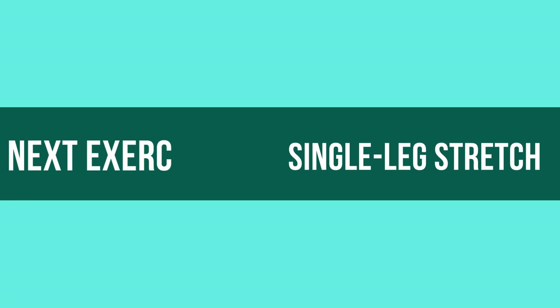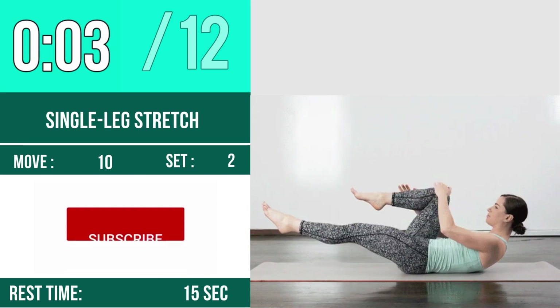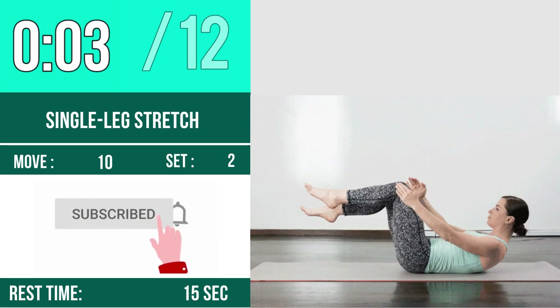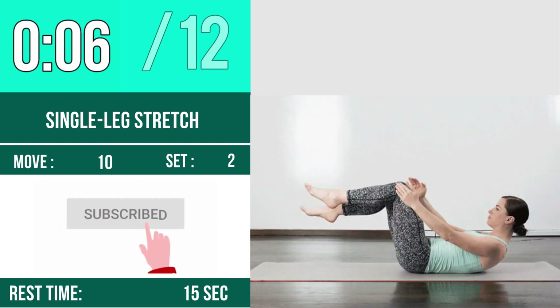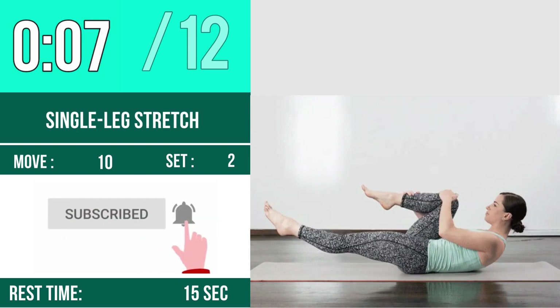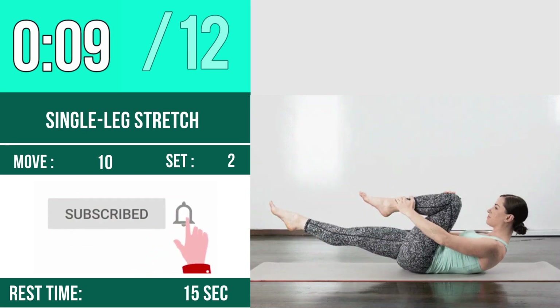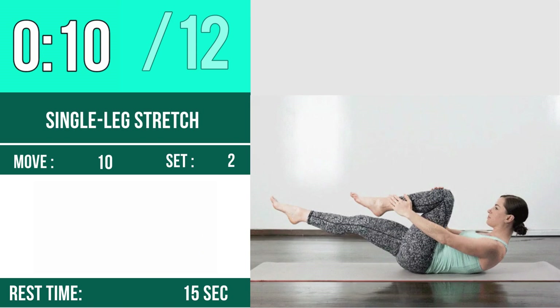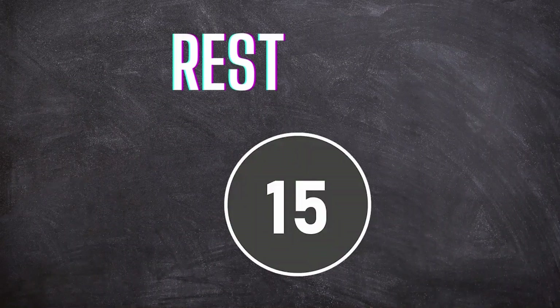Next exercise is Single Leg Stretch. Let's begin — one, two, three, go. One, two, three, four, five, six, seven, eight, nine, ten, eleven, twelve. Rest time.